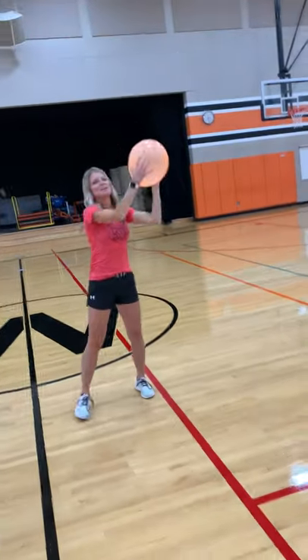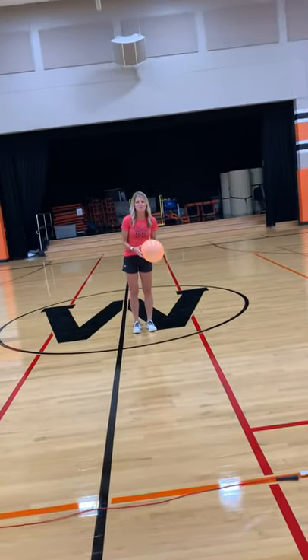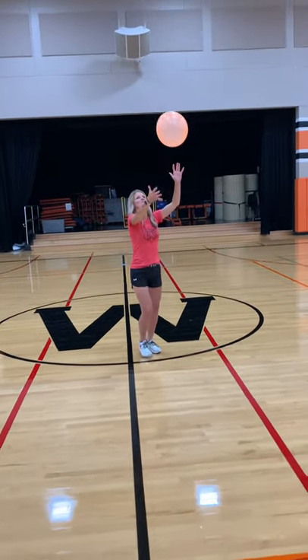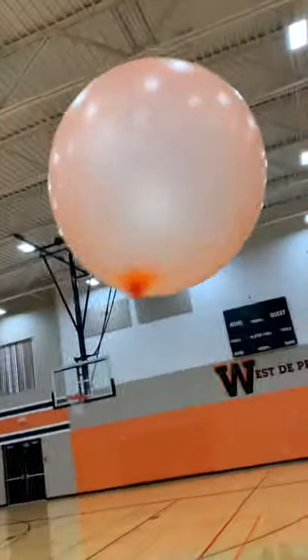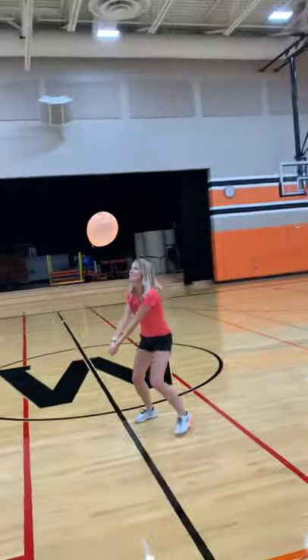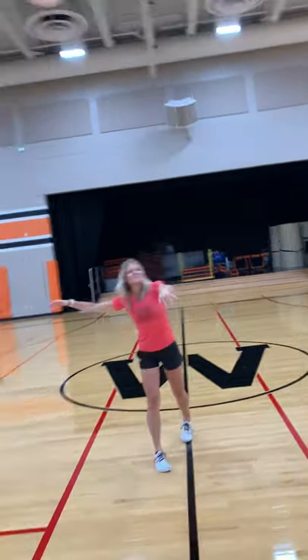We're going to try to demonstrate for you. I'll take the serve and I've got to get it across the net — hopefully it goes across to Mr. Jancourt's side. He has three hits to get it over to my side.